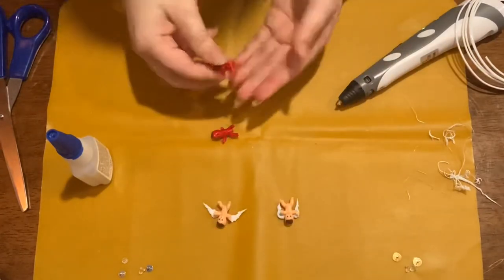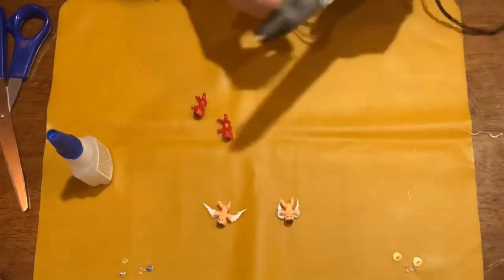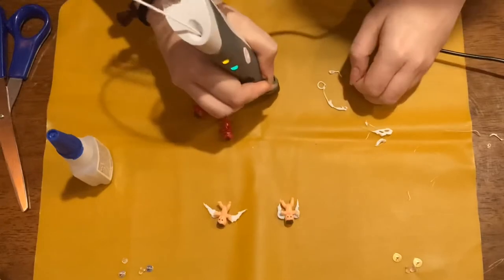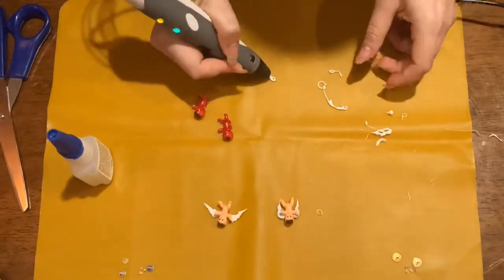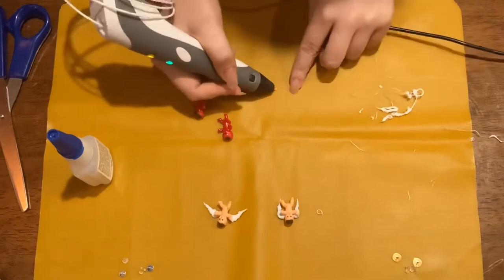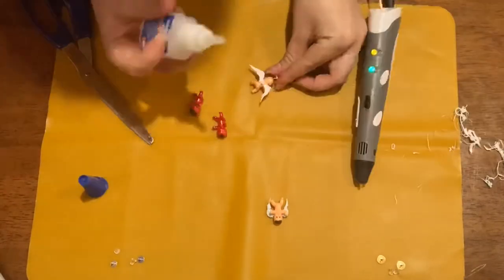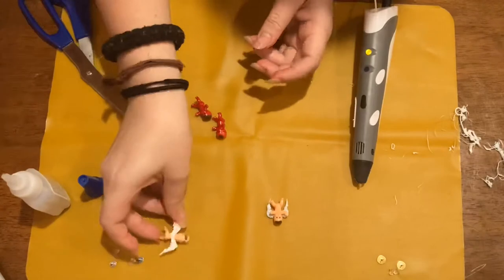By this time my devil babies were dry, so I'm going to put their horns on. But first I figured I'd try making a little halo with the pen. I had a lot of trouble getting a tiny little loop to be circle-shaped and not wobbly — this pen doesn't do the best with detail; it's more for bigger projects. I only managed to get one halo that looked decent enough, so I just put it on one of them. Their wings look different anyway. On to the devil baby horns.